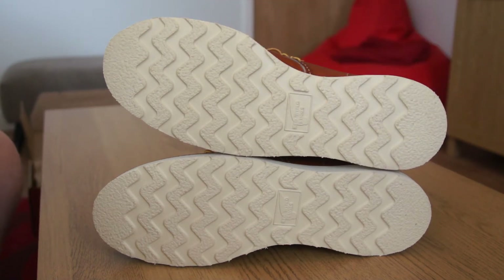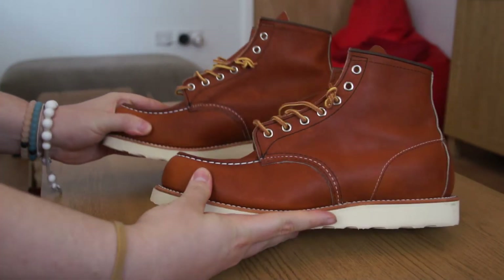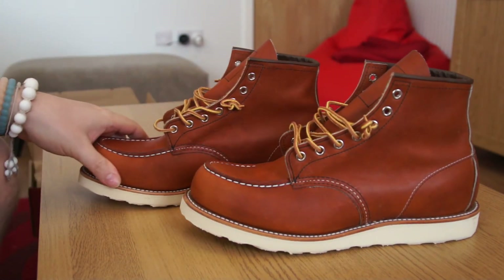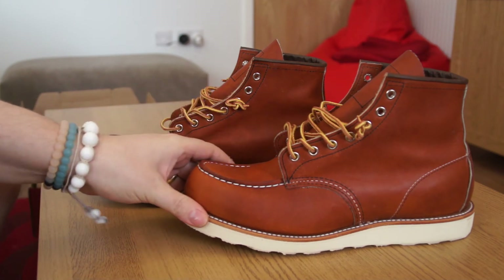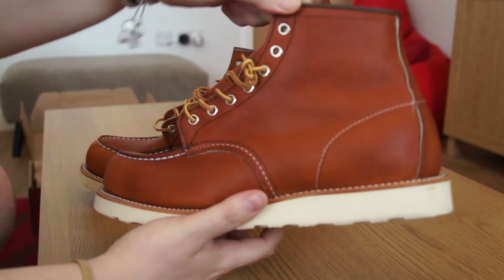I've seen a lot of Red Wing soles, especially in the heel area, wear down pretty quickly with daily wear due to heel drag. But from what I understand, Red Wing provides a repair service for all their boots — unlike Timberlands and most other boots, you can get these resoled as many times as you want, so they should last a lifetime. The off-white colorway continues on the midsole as well, which is a different look — it will get dirtier, but that's part of the character.